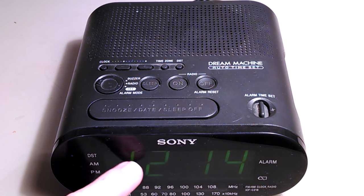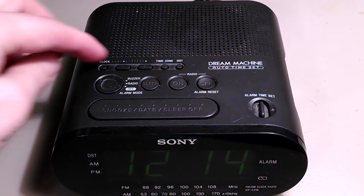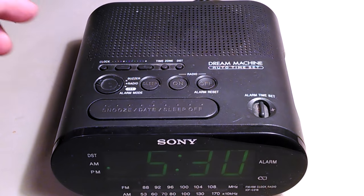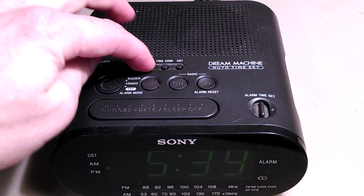Press clock again and that's going to be your month and your day of the month. Right now it's December, it's the 16th.